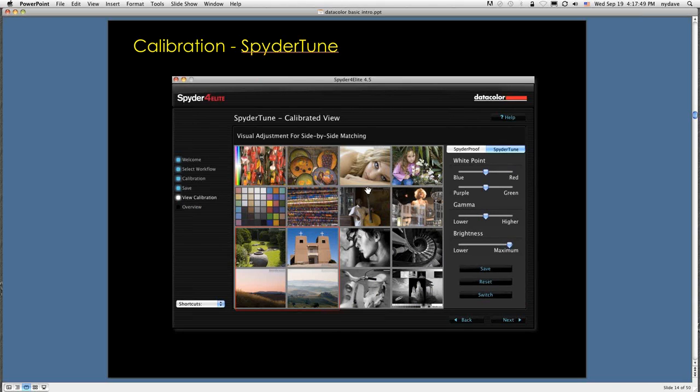There's also a tool called SpiderTune. In the Spyder 4 Elite, if you have a laptop and a desktop machine, you can calibrate them both and use SpiderTune to fine-tune side-by-side matching. Laptops generally have a more limited color gamut than desktop machines. Make small adjustments to improve the match between the two. When you're done, the adjustments are incorporated into the display profile that the software generates.